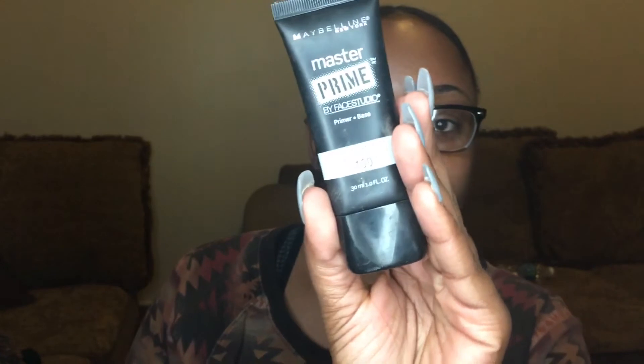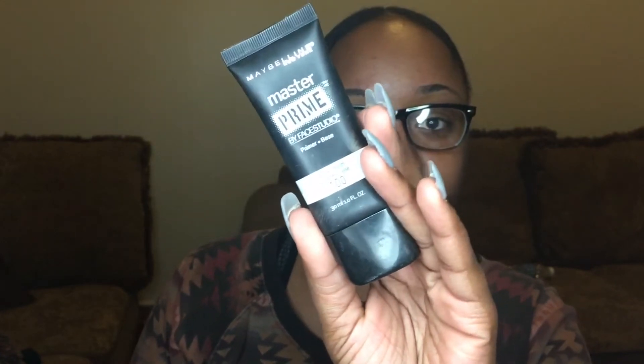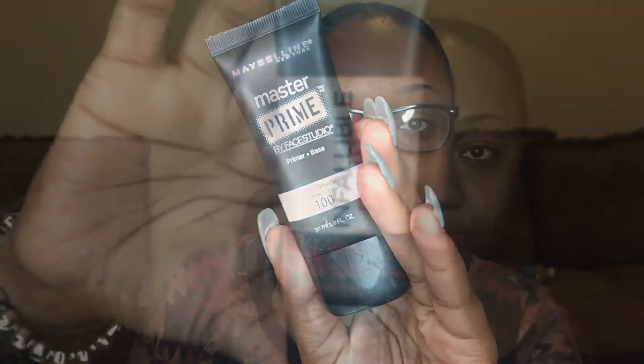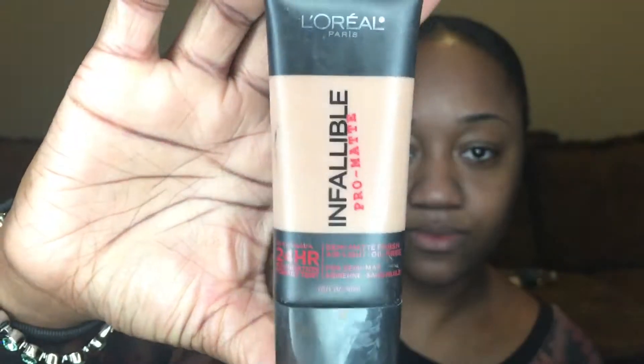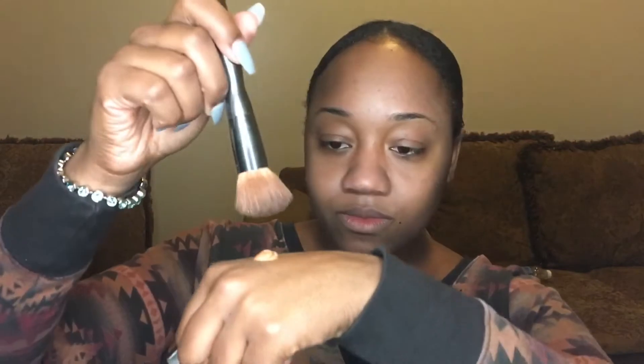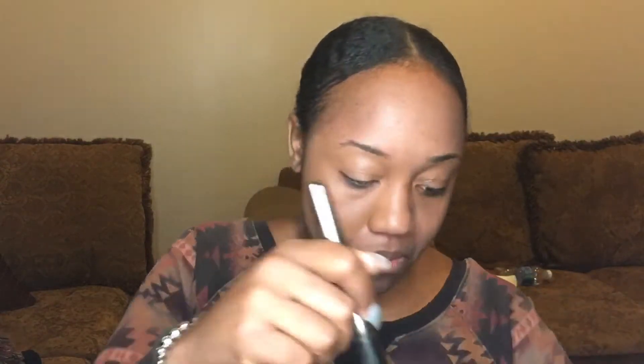I'm going to start out with Maybelline's Master Primer in number 100. It's actually a really great primer for matte skin. Then I'm going to go in with L'Oreal's Infallible Pro Matte Foundation in number 111. I'll put some on my hand and take that Great Dome brush and apply it all over my face. It does oxidize just a little bit, so don't worry — that yellow hue you see will go away.